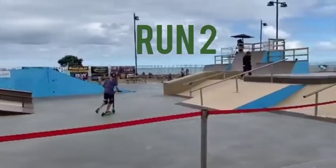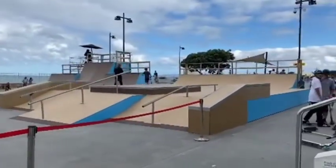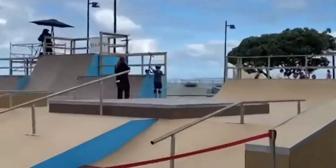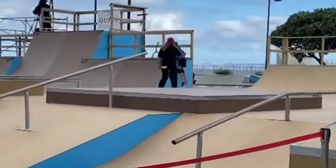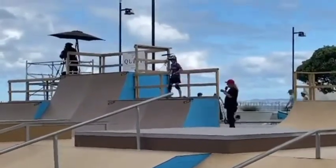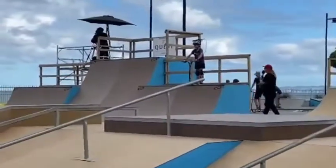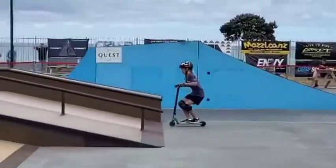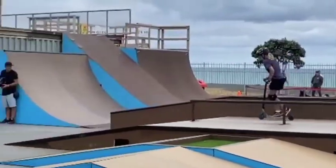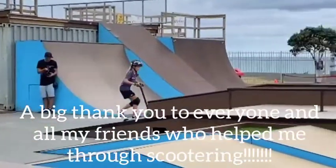There we go — run number two, 14-and-under girls. We've actually started quite a bit up there. Here we go. Starting up from the six foot over here. Okay, let's go Alana. When you're ready, time starts when you drop in. Dropping in the six foot, making her way up and over the fly box. Tail whip up, super clean. Getting that big air on the fly foot.